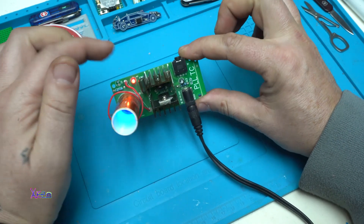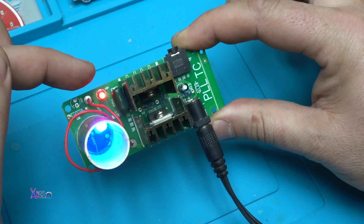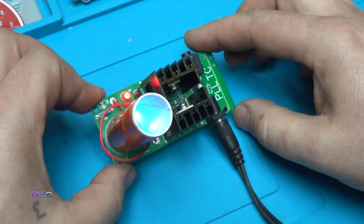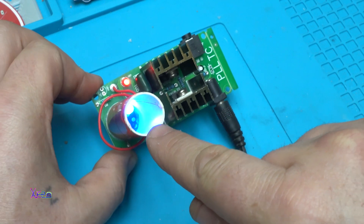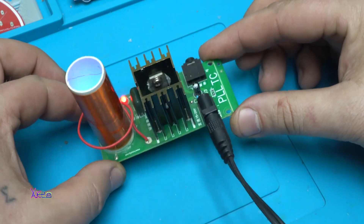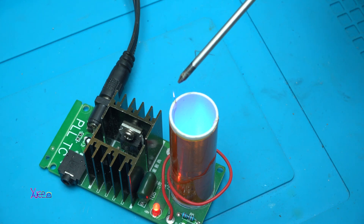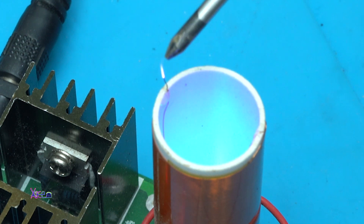There is a small red light that indicates it is turned on. Also, inside this coil tube there is a blue light just for decoration. I am not sure that you can see, but on top here we have a small plasma. Here it is.